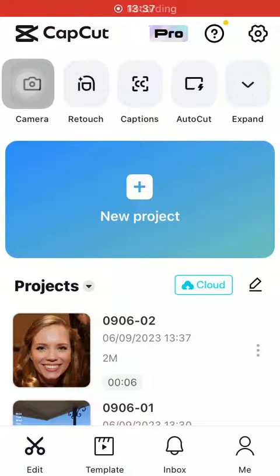Hello guys, in this video I'm going to show you how to brighten your selfies on the CapCut application.